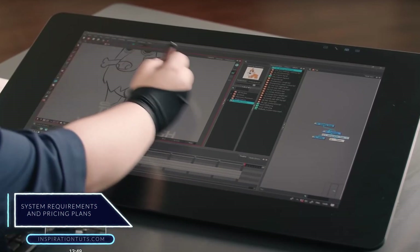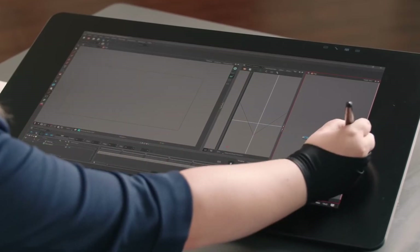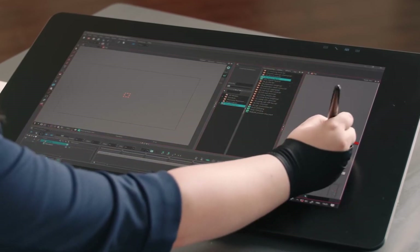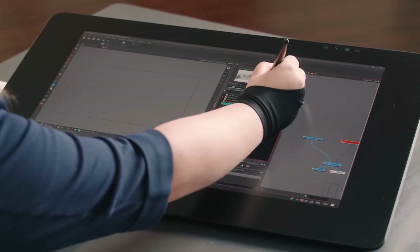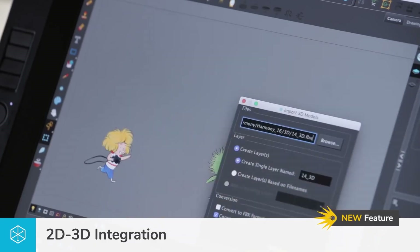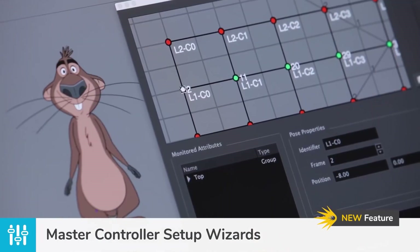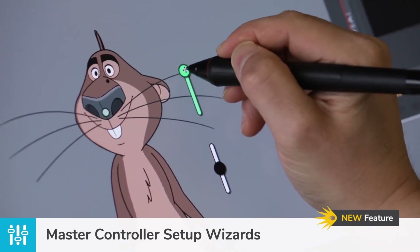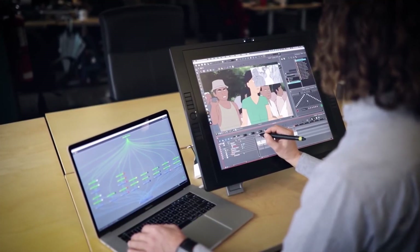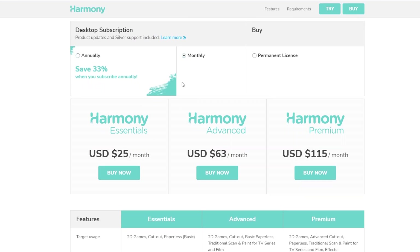System requirements and pricing plans. Harmony comes with really powerful tools and advanced engines that allow you to foolproof your production. You can create anything with this tool in very high quality, going through different and complex stages such as rigging, compositing and animating. Therefore, it is natural that the system requirements match up to this full-featured animation software. You will need a minimum setup of a Core i5 processor, 8GB of RAM and NVIDIA GeForce GTX 560. The recommended setup goes up to a Core i7 processor, 32GB of RAM and NVIDIA GeForce GTX 1060.